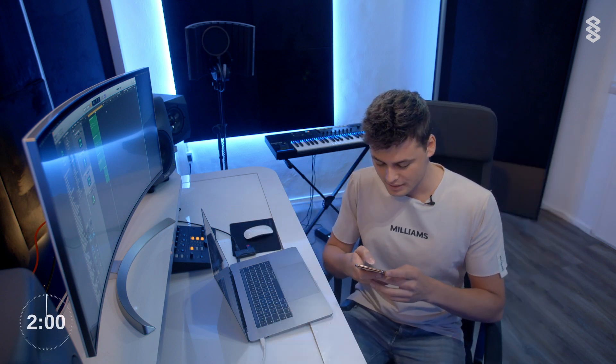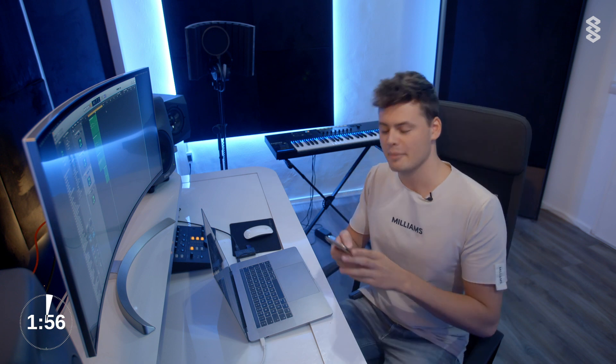Music by Aiden is asking me: one hour track challenge? I'm not sure if I'm going to do a one hour challenge in the studio, because I think it's more about quality instead of how fast you build a track. I'd rather spend five hours on something that sounds better than one hour on something that sounds bad. So I'm probably not going to do it.